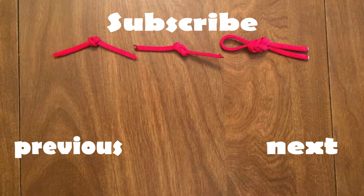Thank you for watching this episode of Knot of the Week. Be sure to subscribe so you are alerted to each week's video as well as other future content on Young Marines Training.